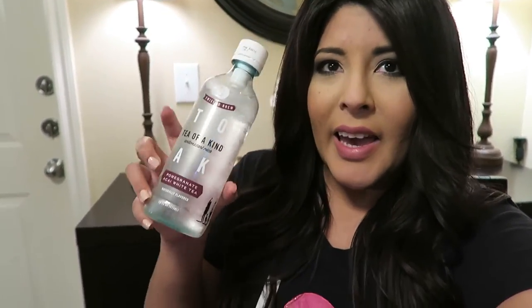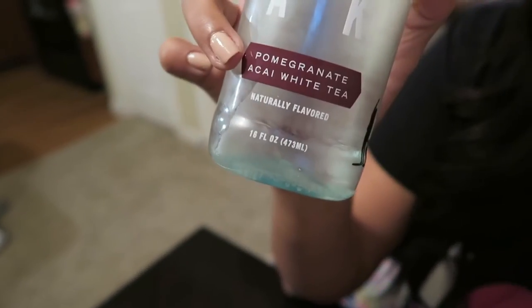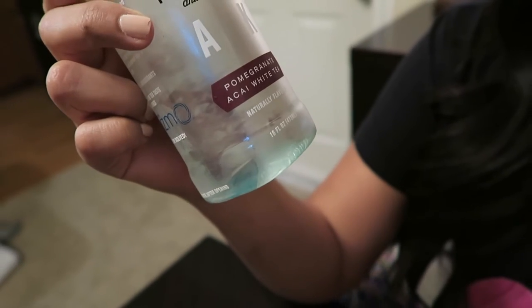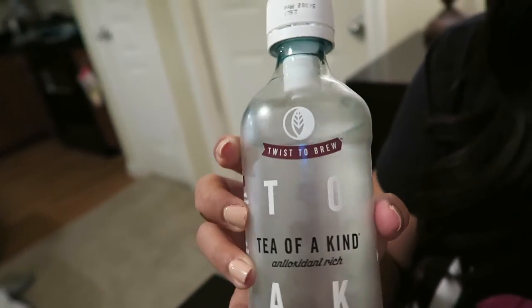T-O-A-K is what it says around here. Tea of a Kind — antioxidant rich, pomegranate, açaí — I forgot how to say that word, I'm butchering it I'm sure. Anyway, it has pomegranate white tea, naturally flavored, and it says "twist to brew."